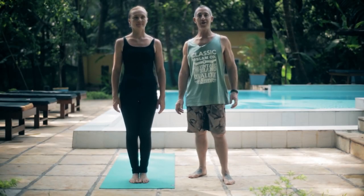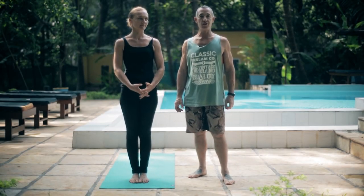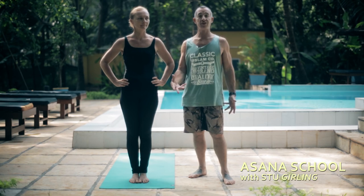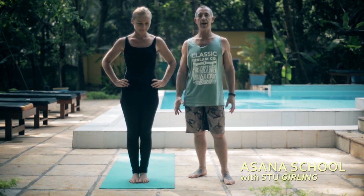Hi, this is Stu and welcome to the Asana School at Purple Valley. What we're going to look at today is Parsvakonasana and Parivrtta Parsvakonasana. We'll do those two together.